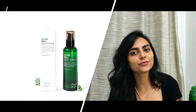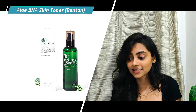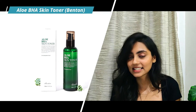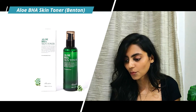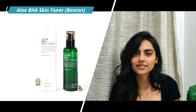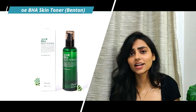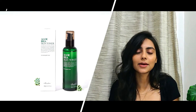Next we have the Benton Aloe BHA Skin Toner. The first ingredient is aloe leaf water at 80%. It also has glycerin, sodium hyaluronate, snail secretion filtrate which is an amazing humectant, and salicylic acid at 0.5%, which is safe to use every day at that concentration. It also has aloe leaf extract and aloe leaf juice. It's a great moisturizing and exfoliating toner that you can use every single day, and I think every skin type can use it.